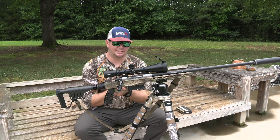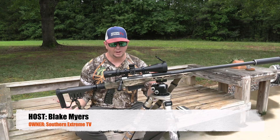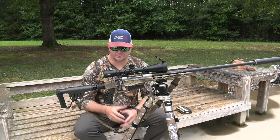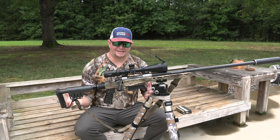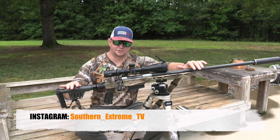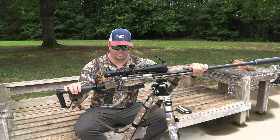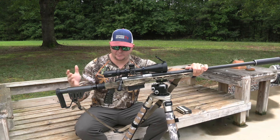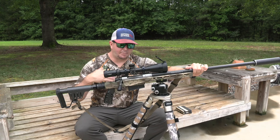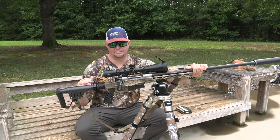I want to dive into this accuracy testing and review of the Christensen Arms 300 Winchester Magnum. If you've watched any of my gun review videos in the past, you probably saw my first initial impressions on this firearm directly from Christensen Arms, which came with their factory stock. Part of that review included some concerns shaping up around the accuracy of the rifle.